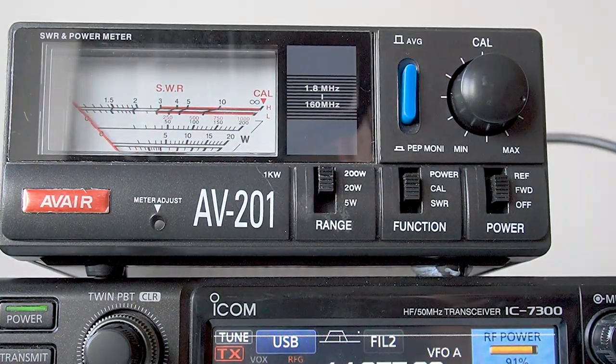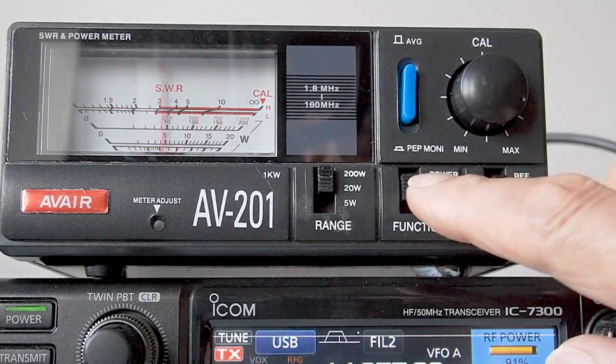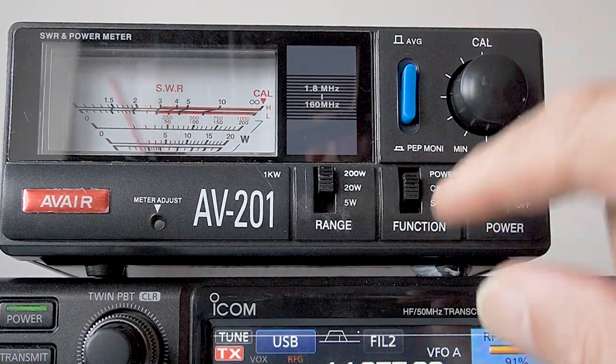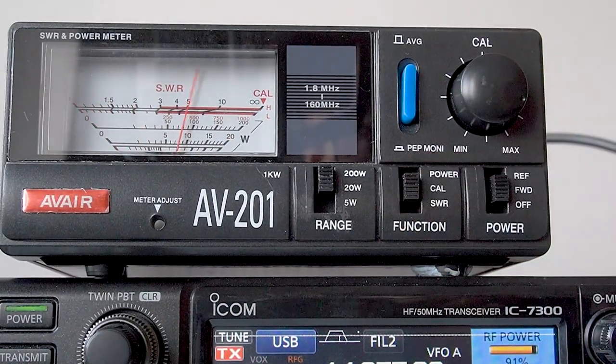And when I'm transmitting, if I want to check the VSWR I'll just flip the switch over. So I'm transmitting now on the band and I want to just check what the VSWR is. I put the switch down - yeah, it's good. There's hardly any reflected power at all. I can go back and monitor myself. So it's a quick way of checking your VSWR while you're actually transmitting.